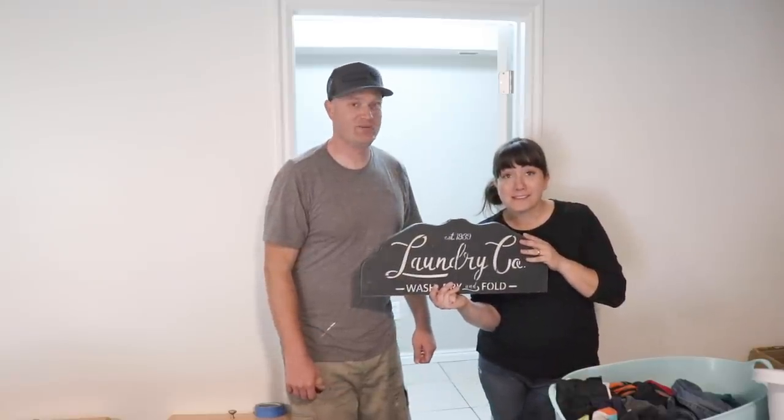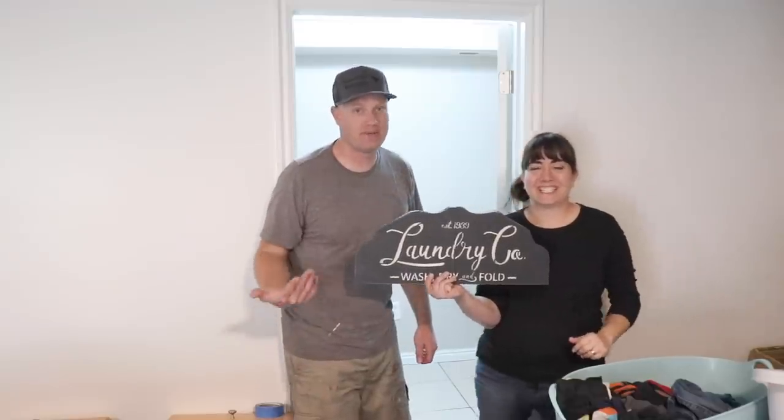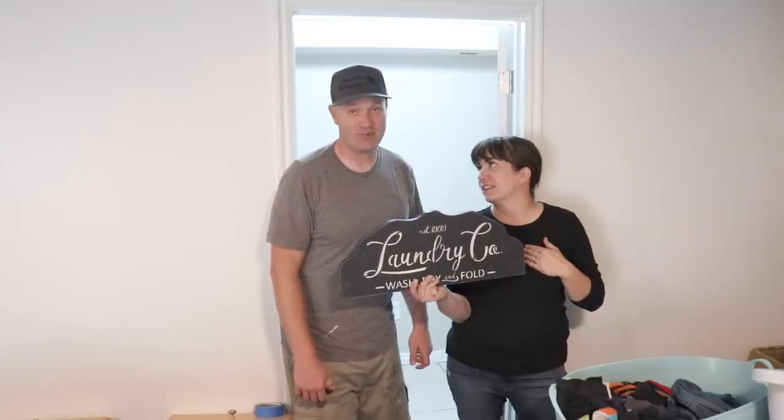Today we're working on the much-anticipated, long-awaited laundry room re-do. You can tell by my voice I'm actually really excited about this. I need a nice laundry room if I'm going to do the laundry room. It'll be good.